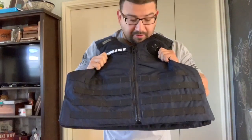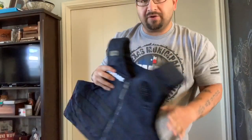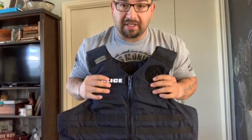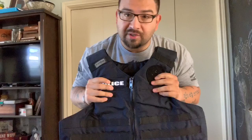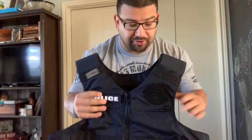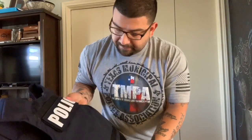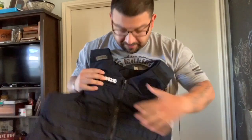This is an outer vest that my department is going with now — this is just the shell. I just barely opened it out of the package, haven't put it on yet. My bulletproof vest that I wear under my shirt for work is going to come out and slide into the back of this piece here, and the front panel will slide up front. Then I'll put this on and have all my attachments — there's MOLLE attachments down at the bottom.